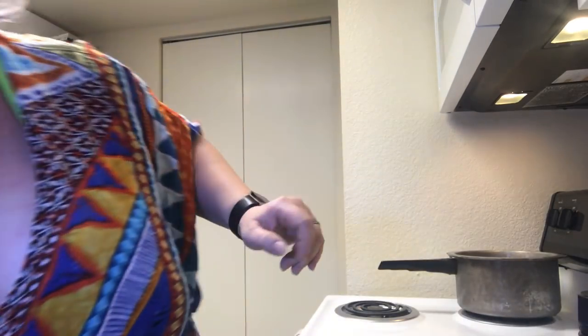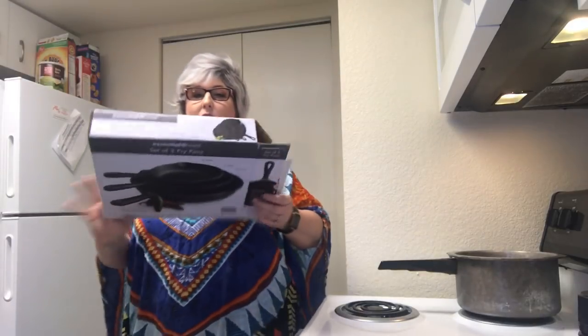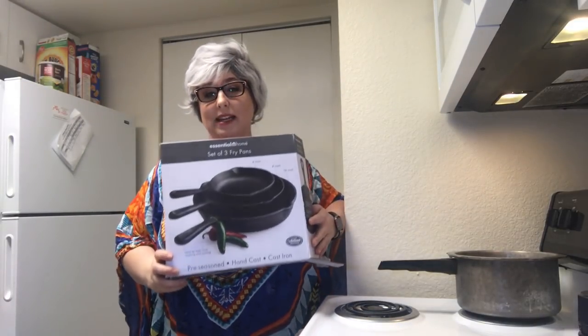My daughter didn't have any pans so I gave one set to her, and then we are seasoning the cast iron pans that you sent me.